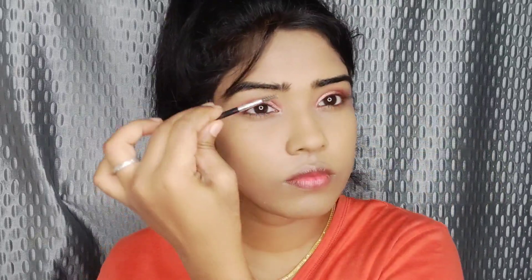For eyebrows, use a dark eyebrow pencil. Apply a dark brown color to fill in your eyebrows. You can also use a kajal gel — apply the kajal gel to define your brows for a bridal makeup look.